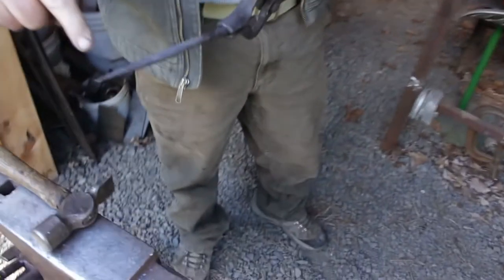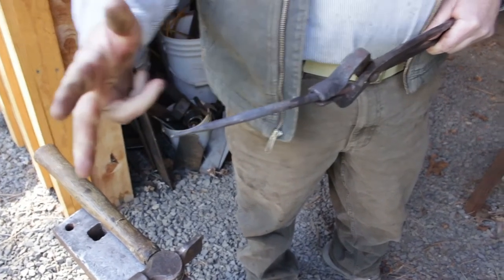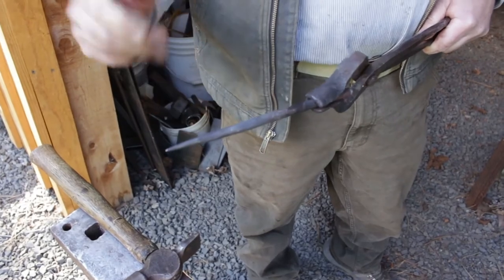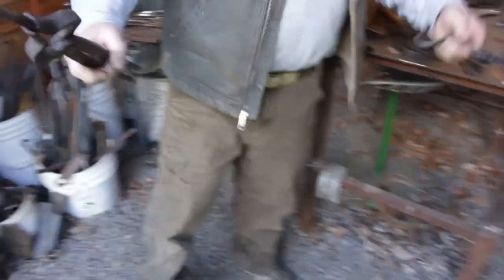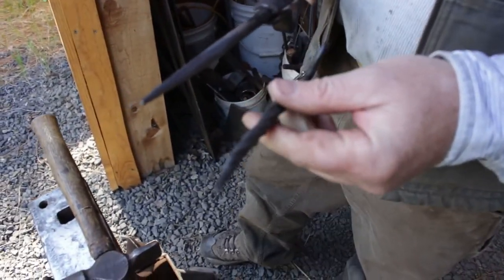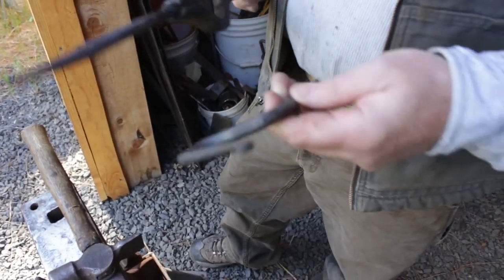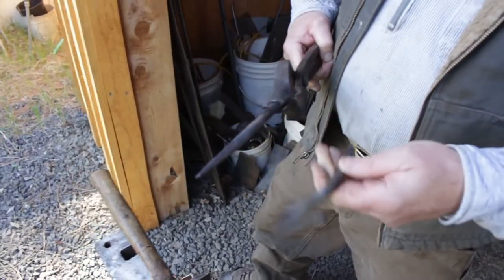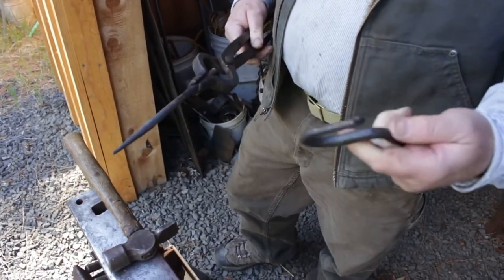Now when I put it in the fire I've got to be careful that that little tip doesn't burn off. Sometimes I actually stick it clear outside of the fire so it doesn't get too hot. Now I've got to decide if I'm going to manipulate this into a hook — if so, I really need to work on the other end while this is straight.